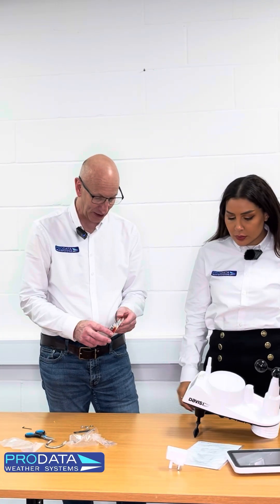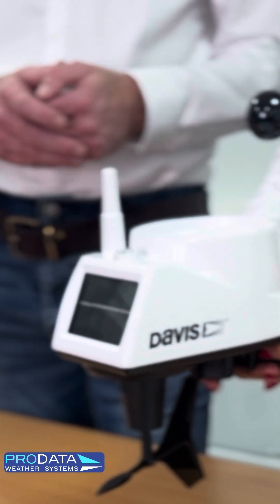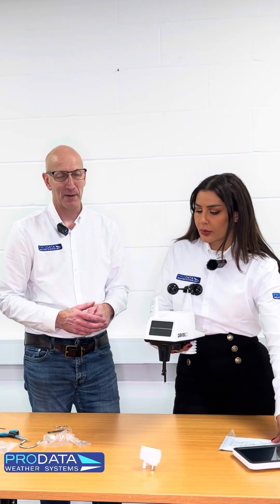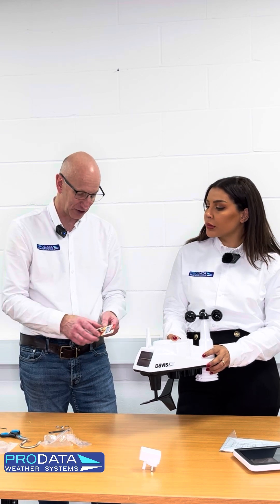People often ask how these are powered. On the front here we've obviously got a solar panel. When you're mounting these, your solar panel needs to face south — you use your compass to do that. That then works out the alignment of the anemometer as well, so it's important to get this facing south. What that actually does is it charges an internal supercapacitor. The supercapacitor then basically powers the connectivity for its electrical signal. It talks back using its own Davis protocol — not Wi-Fi — back to the console or the WeatherLink Live that you have inside.